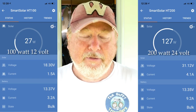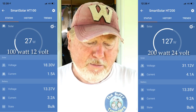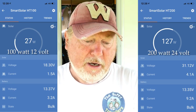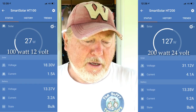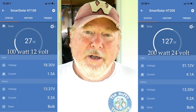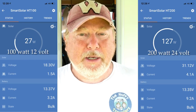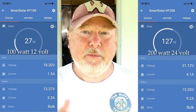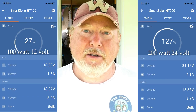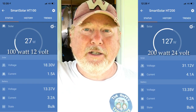The 200 watt panel is giving me 9 amps, while the 100 watt panel was giving me just 3 amps. So the 24 volt panel through an MPPT controller is giving me three times as many amps in exactly the same sunlight — I've got both panels right there side by side.